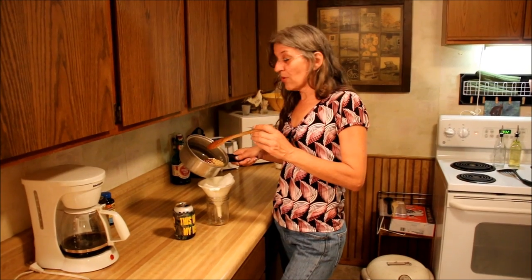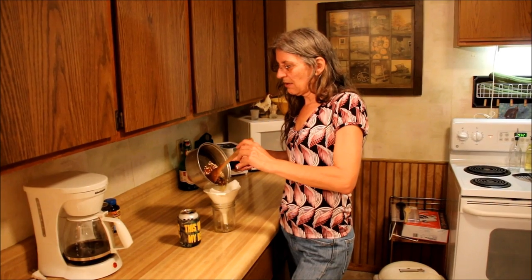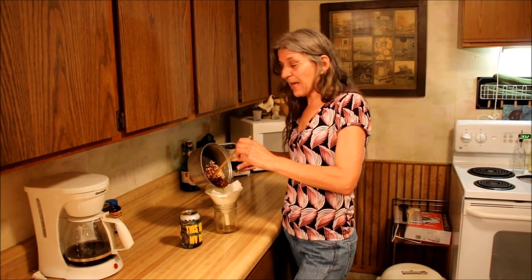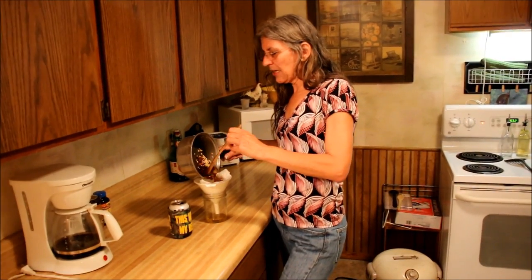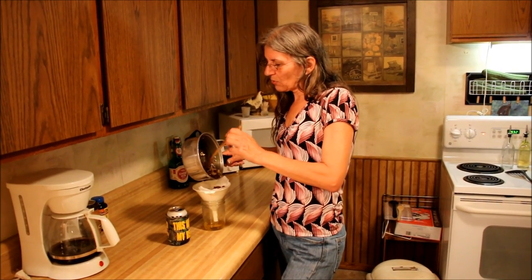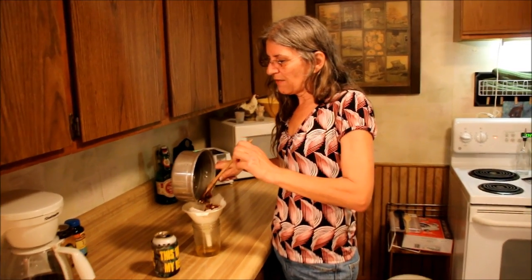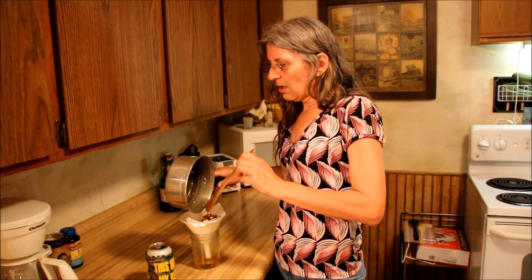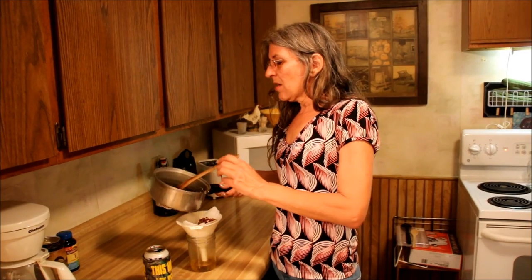So now you want to strain your rose hips. You don't want to use the seeds and the petals. I've been mashing it with the back of the spoon, and I knew it was ready when I could mash these really easily — that's how you get all those vitamins and minerals out. These are loaded with vitamin C. Toward the end of the video I'll give you a readout of everything that's in here and what it's good for.